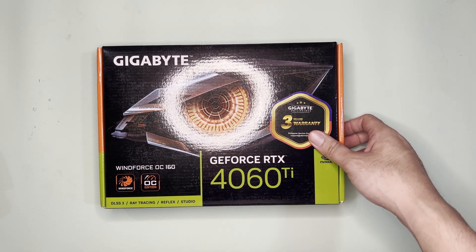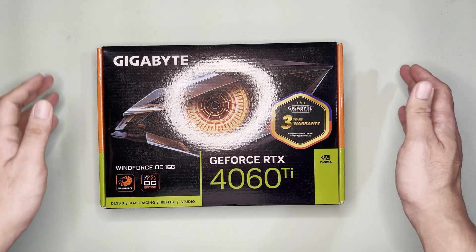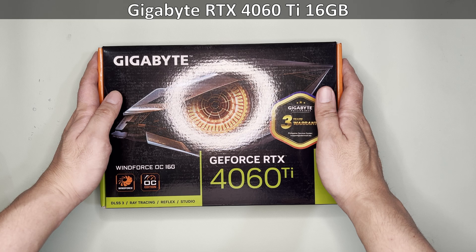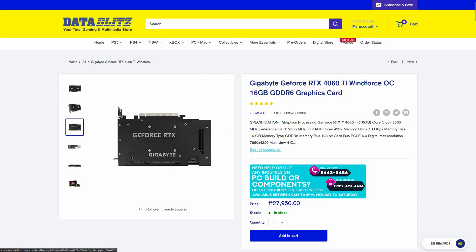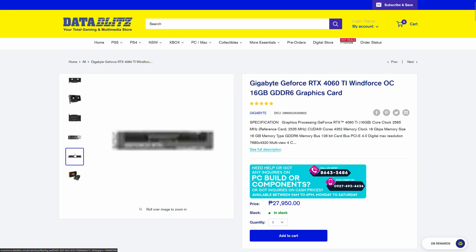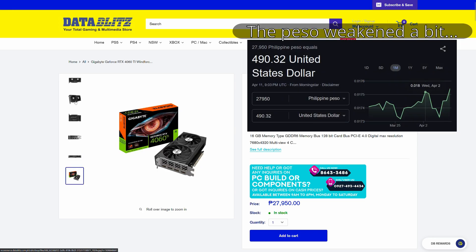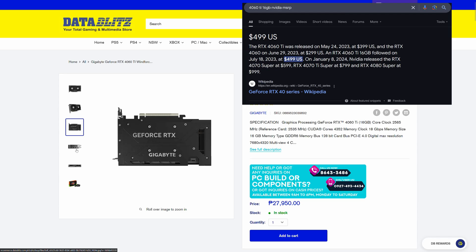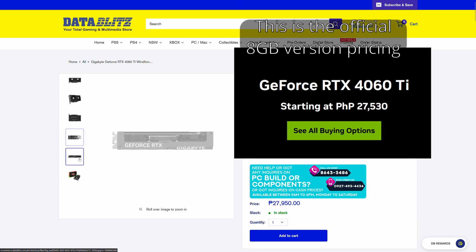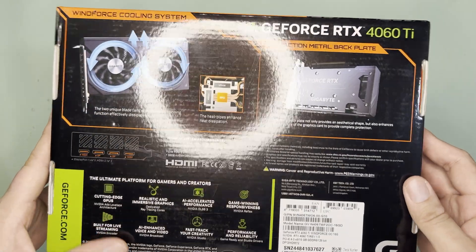Hi and welcome to the channel. Today, after a long hiatus on GPU unboxing, I'm going to unbox this Gigabyte RTX 4060 Ti 16 gigabytes. This is currently priced at around 27,950 pesos or around $487 US dollars, which is actually below MSRP in terms of actual global MSRP and Philippine markup MSRP.